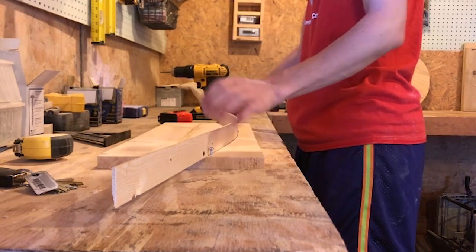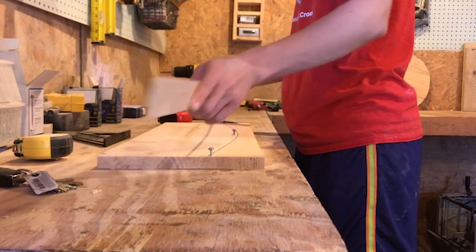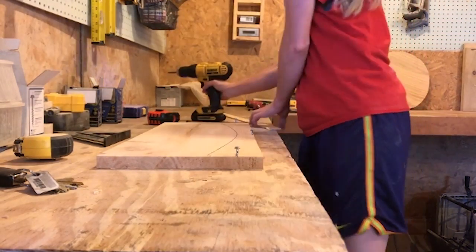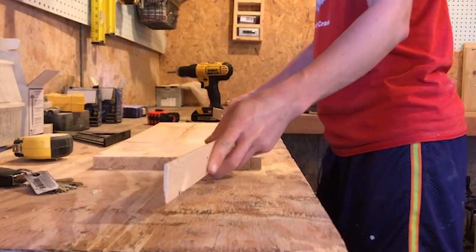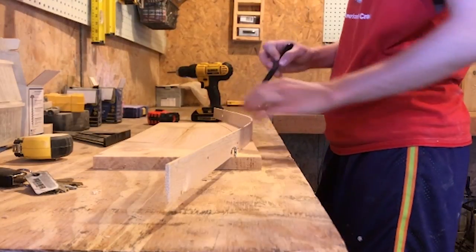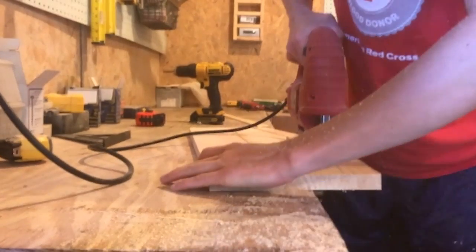First, build the rocker from the 1x6 board. Shara used a scrap of 1x12, but a 1x6 will do the job. Draw the curve by using a thin piece of scrap wood. Drive a screw into the board one and a half inches from the bottom edge to guide the thin piece of wood to draw the bottom of the curve. Then move it up one and a half inches and draw another line to give you a curved piece one and a half inches thick. Cut out the curved piece using a jigsaw, then trace around it and cut another so that you have two curved rocker pieces. Round the corners and sand the rockers smooth.